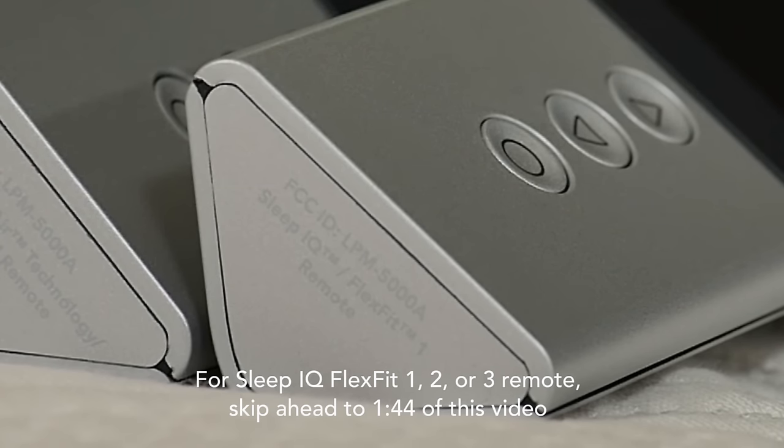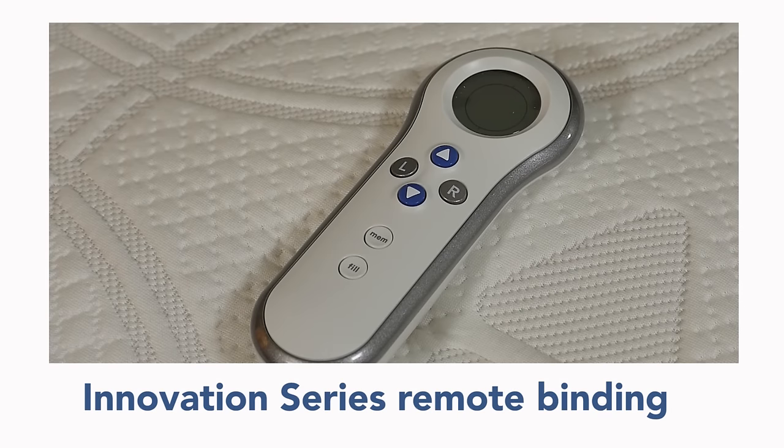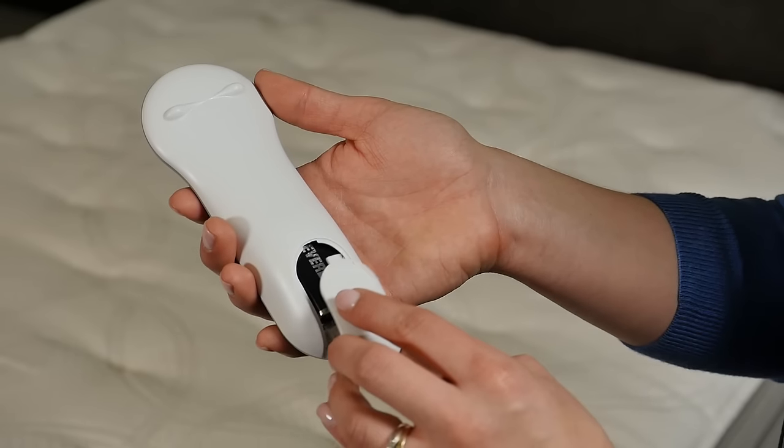Please follow along according to which remote you have. First, we will bind the Innovation Series remote. Ensure that there is a 9-volt battery in your remote.